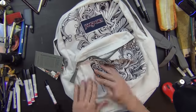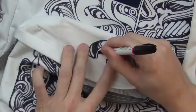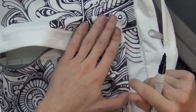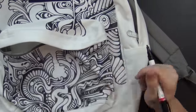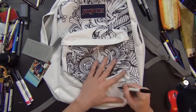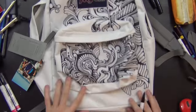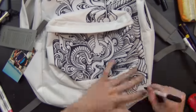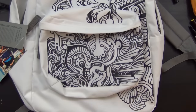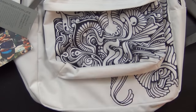The canvas of this Jansport backpack — I'm not sponsored by the way — was pretty rough on the tips. At first the lines would be crisper, but the canvas wore them down. I had a little scrap of paper that I had to keep scribbling on to get the ink flowing again. But we got through it with just two or three markers and everything worked fine.